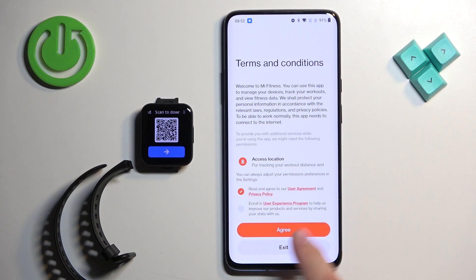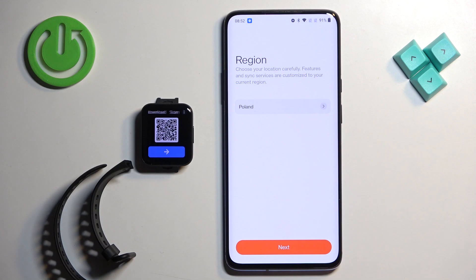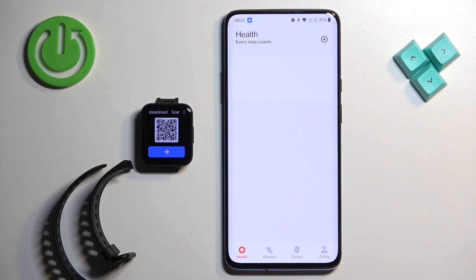Check the first box and tap on Agree. Then you need to select the region, so tap right here, scroll through the list, find the region you want to use, select it, and then tap Next.